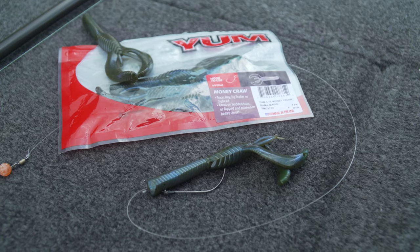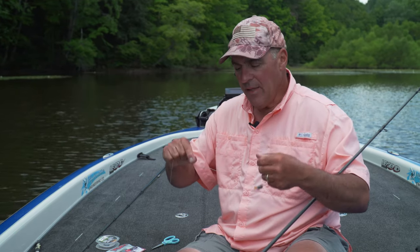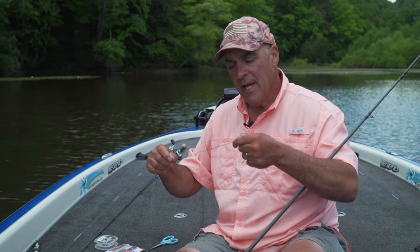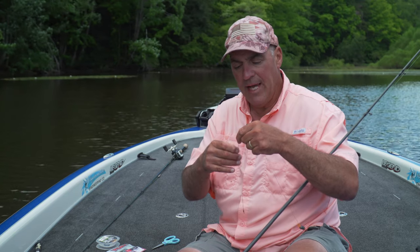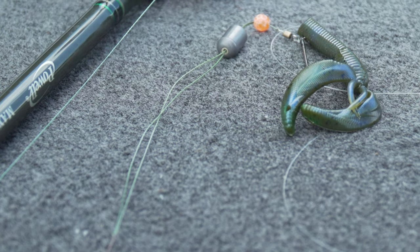I use 18 to 22 inches of monofilament as my leader material. Now here's a trick: I tie a polymer knot to the braid, then with the long tag end I leave it real long and make a double overhand knot — so about eight to ten inches of doubled braid, giving me a hundred pounds of strength right there.